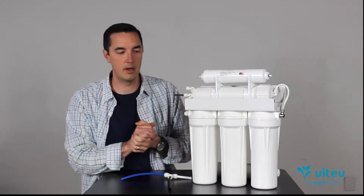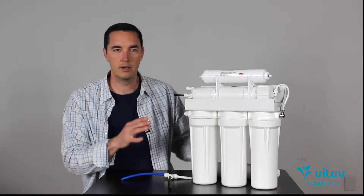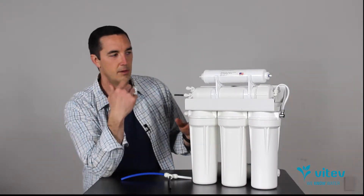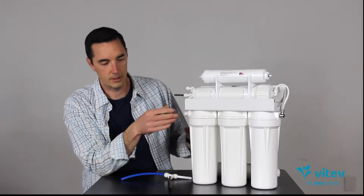But if this is your style, I'm going to show you how to tie it in. It doesn't take very long at all — you just have to know how the water is flowing through the system in order to pick the correct placement for the Remin. So let me walk through how water flows through an RO to make sure you're following along.